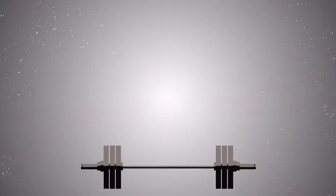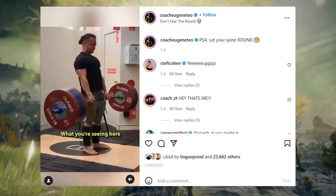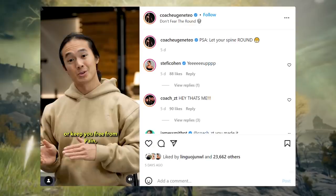We have these copes in fitness where we make these rules up, and the rules stem from injuries. Eugene Tao just made a really good Instagram video. Does this look dangerous? How about this? This looks a little bit better, right? What you're seeing here are different degrees of spinal flexion. The fact is, one is not better than the other, and none of these are going to directly cause or keep you free from pain, injury, or strength performance.